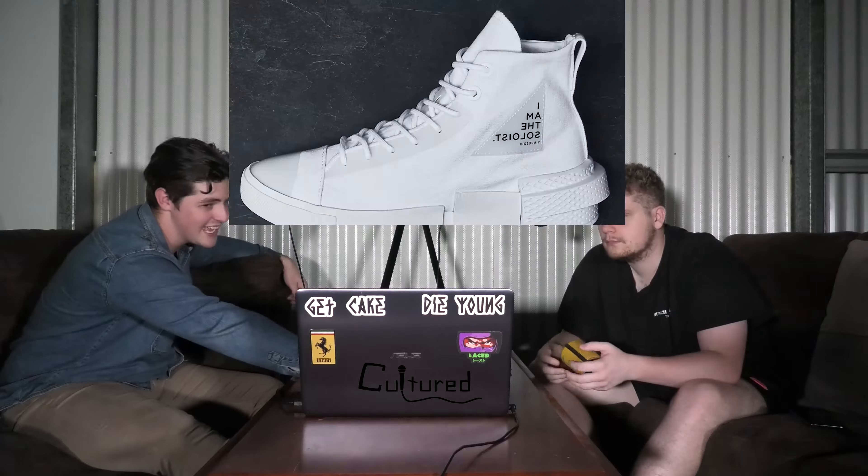That's it. The Soloist. Since 2010. That's pretty cool. I really do like that shoe. I think the other colorway is better, which we're about to see in a little bit.